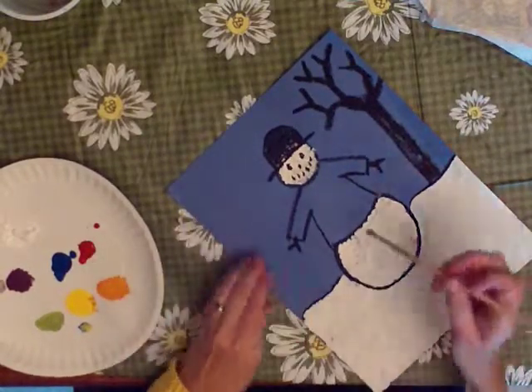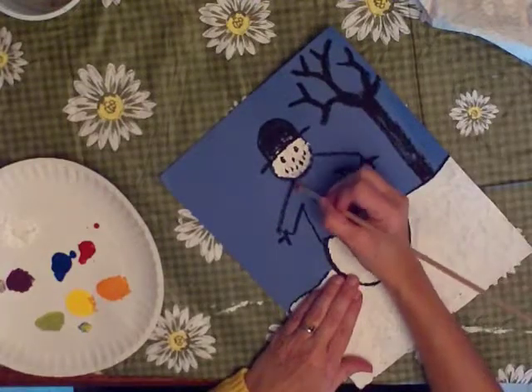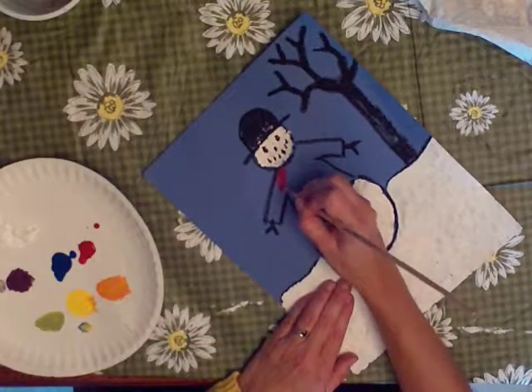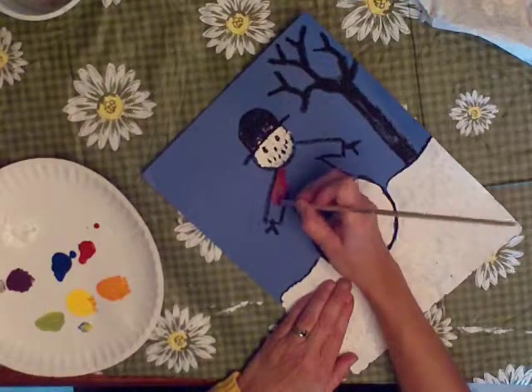My brush is clean — I've washed it, I don't have any more white paint in it. And since the bottom of the snowman is dry, I can rest my hand there. If it was still wet, I wouldn't be able to do that — I'd have to find another place or another way to turn it if I still wanted to paint it when it's wet.